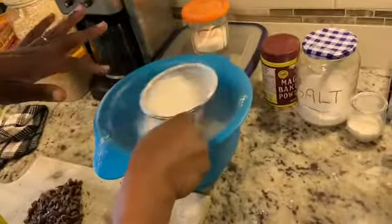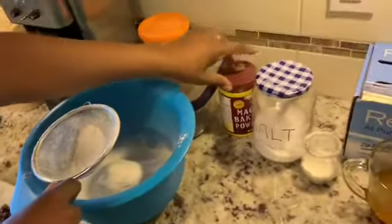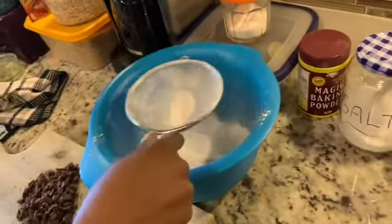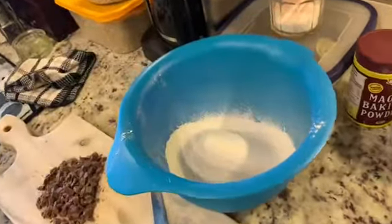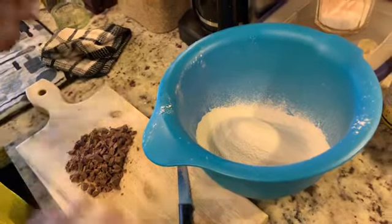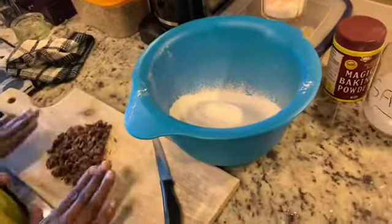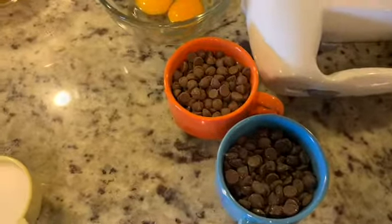I've sifted all the dry ingredients together: the flour, a teaspoon of baking powder, a teaspoon of baking soda, and a teaspoon of salt. I've also chopped up my chocolate, and while doing that I realized I didn't get dark chocolate — I got milk chocolate — so we'll see how it goes. If you want dark chocolate that will be good. I do have different types of chocolate chips so hopefully that will add the flavor.